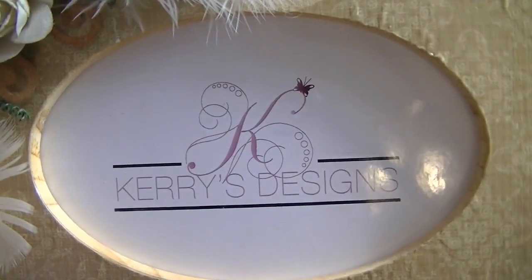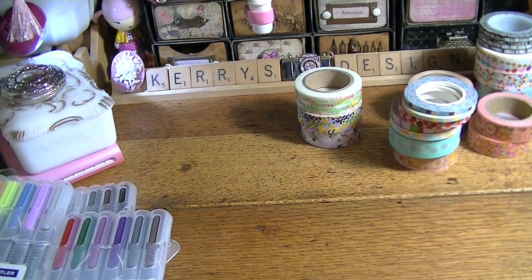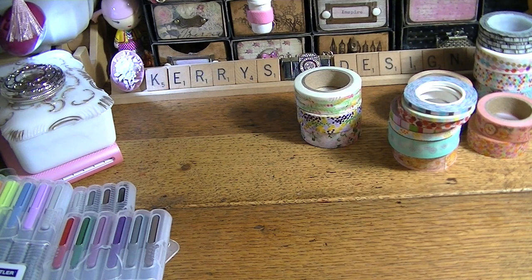Hi there guys! It's Carrie from Carrie's Designs, and today I have a rather large haul to show you. This has been over the last couple of weeks — just various things I've gotten for my planners and Project Life, because I am starting Project Life back up.